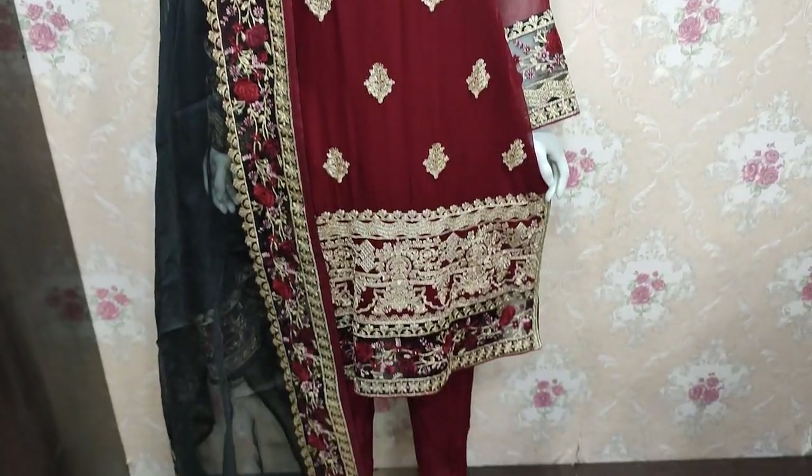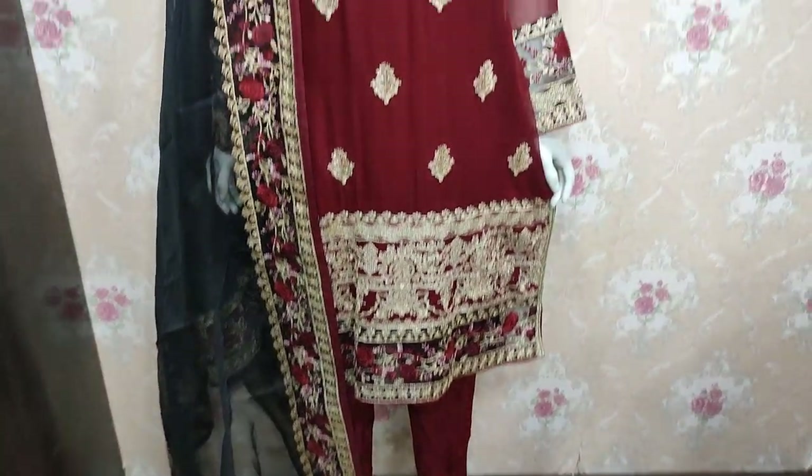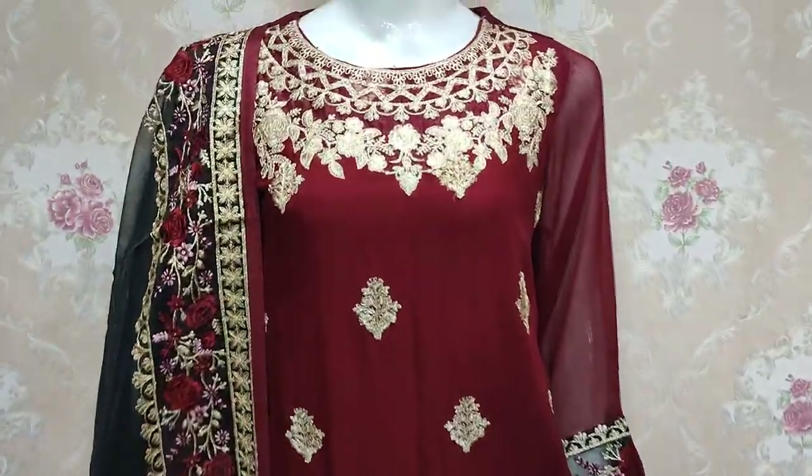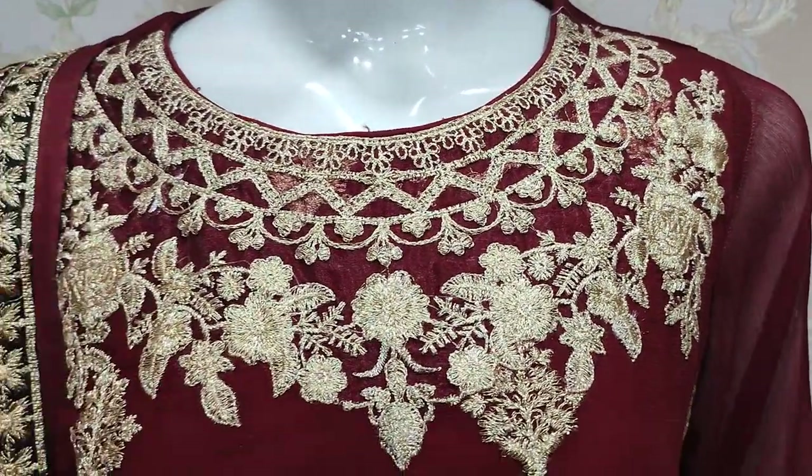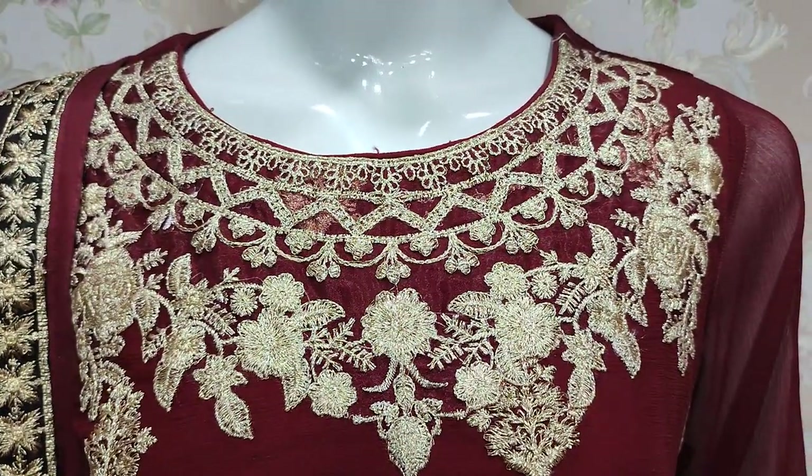Assalamualaikum everyone, Abdul Qadir here. This is in the Sikafit Collection. Shifun's new rhythm is launched here. Unstitch cost is 4,800.